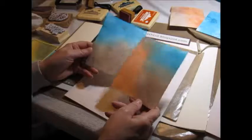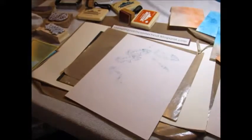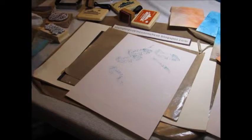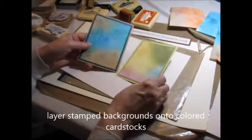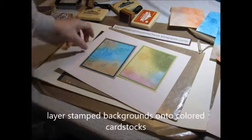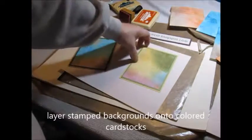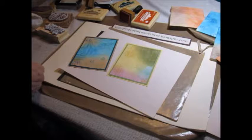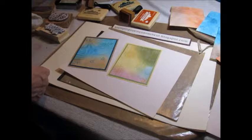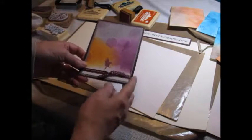Here are a couple other ones that are dry, and then here are a couple more that I did with this technique. And then you can do some more layering and just add it to a note card.